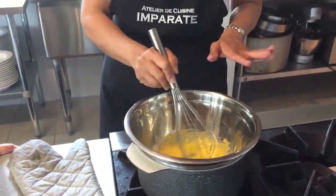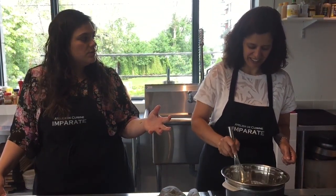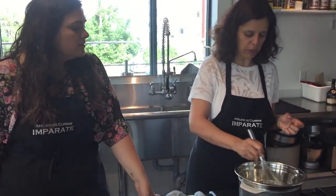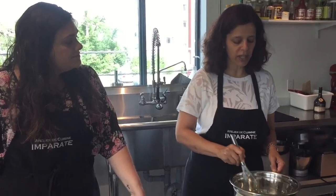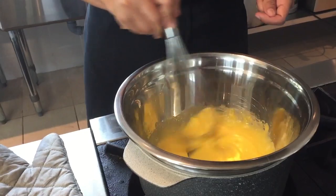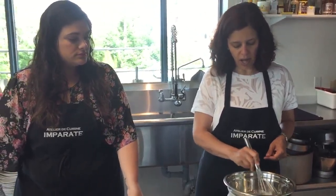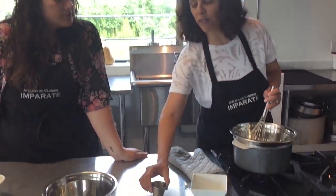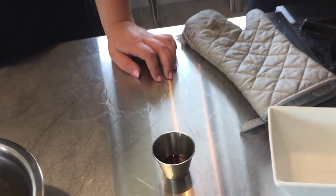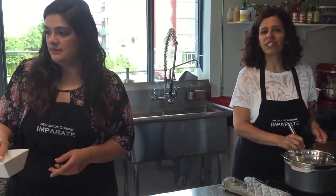Bring the water to a gentle simmer — again, we don't want any scrambled eggs. The eggs increase in volume as you whisk. As you can see, we're getting a really nice thick creamy consistency, so it won't take very long. After the eggs are ready we're going to add a teaspoon of vanilla, and we'll need to let this mixture cool down before we add our mascarpone cheese.